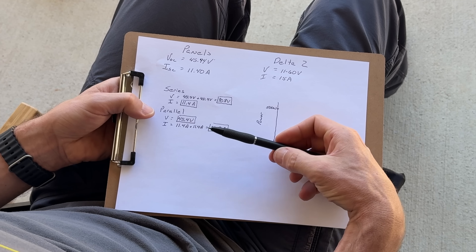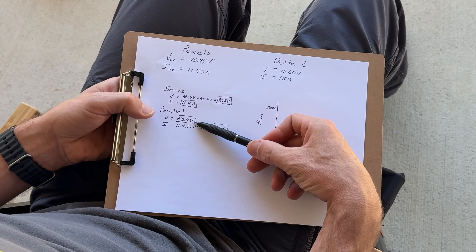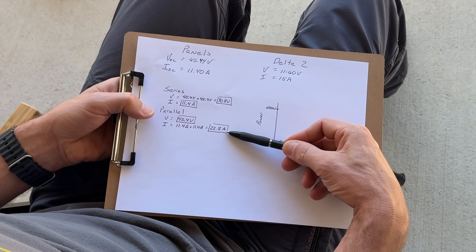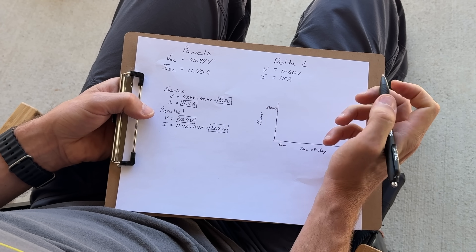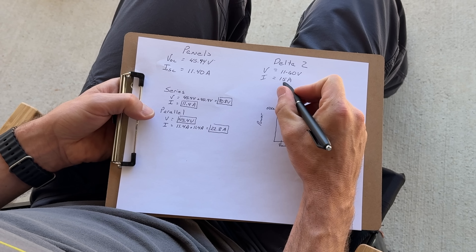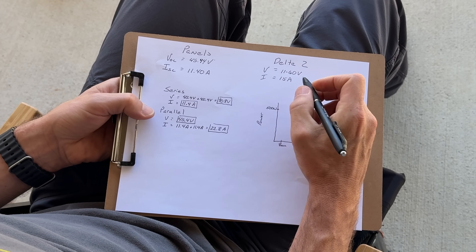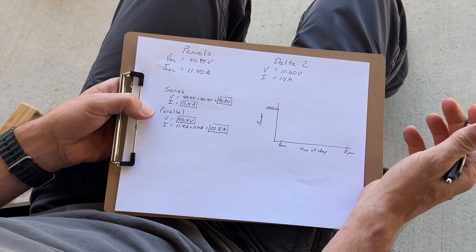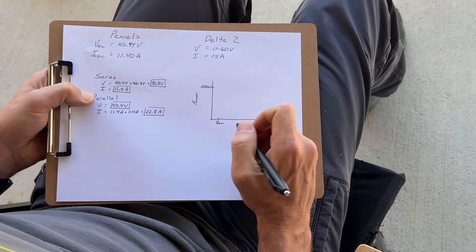In parallel, we're going to hold that voltage at about 45.4 volts for open circuit voltage under standard test conditions and add our currents to 22.8 amps. Our voltage is good — well within the range with a buffer to the high side — but we are over our amperage. That is okay because the current will actually throttle to a maximum of 15 amps even when you can produce more than that.